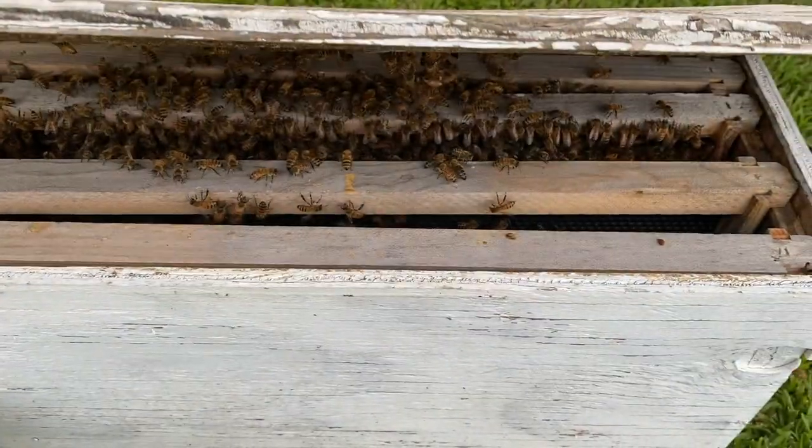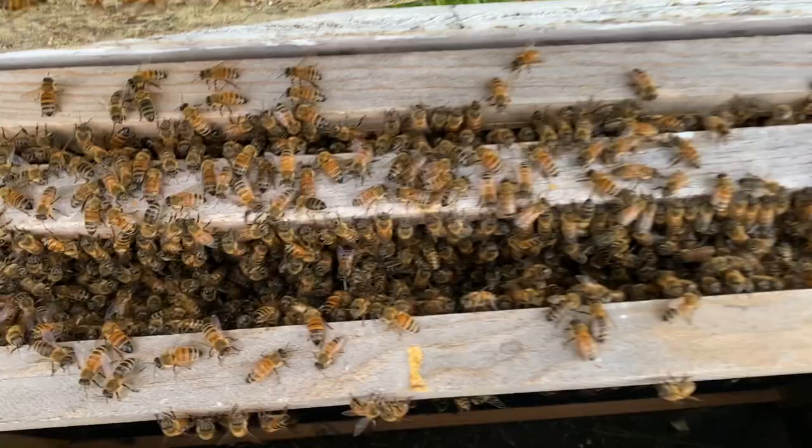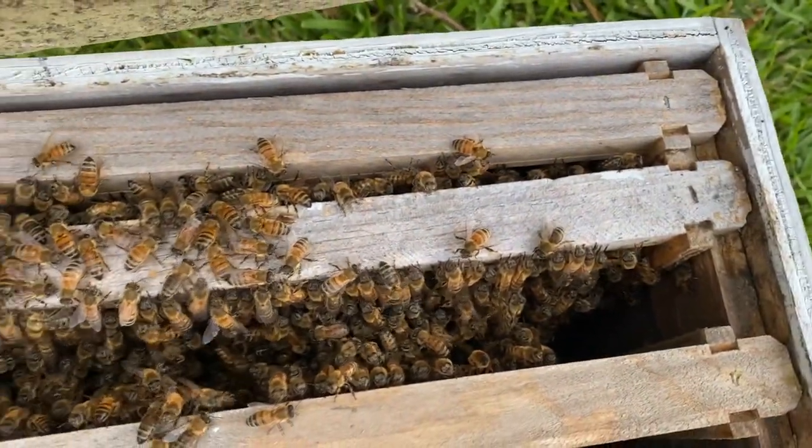I told y'all I would give an update on that swarm the next day, and it is currently the next day. Let's walk across the yard over here — I looked at them a while ago from a distance and it looked like they were still hanging around the box. This swarm never went back up in the tree — you can see the ladder right there, and that's where they were. Let's come over here and crack the top on this and see what we got. We got the bees in here — they ain't gone anywhere.